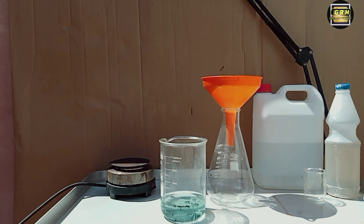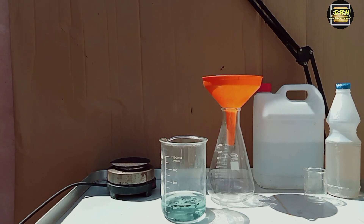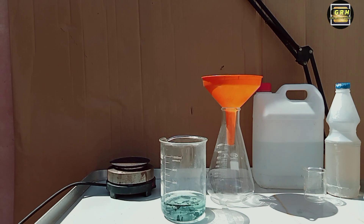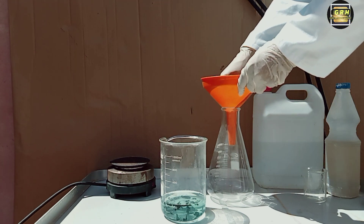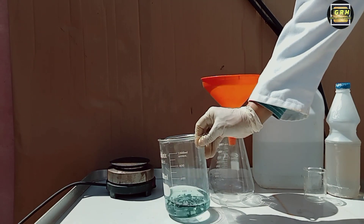You will see a green solution — let it sit to cool. Fish out any particles that did not dissolve, then filter the solution to remove any remaining solid.